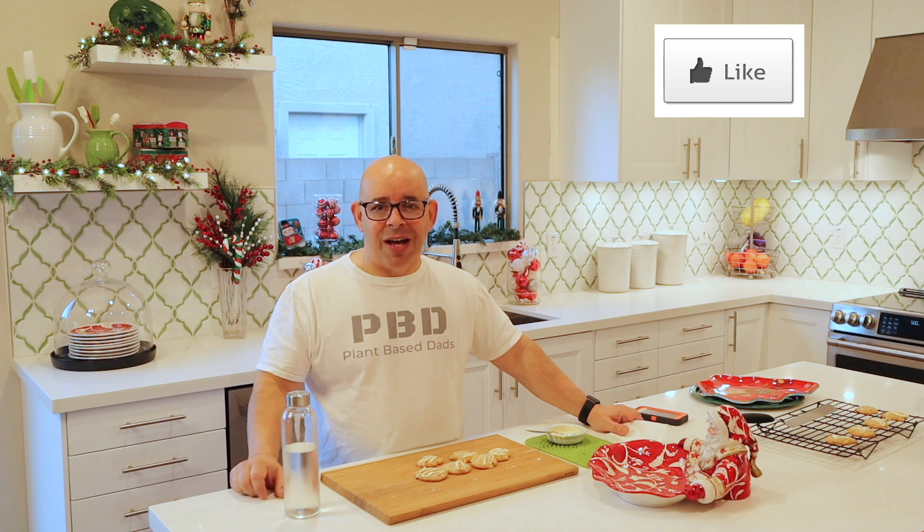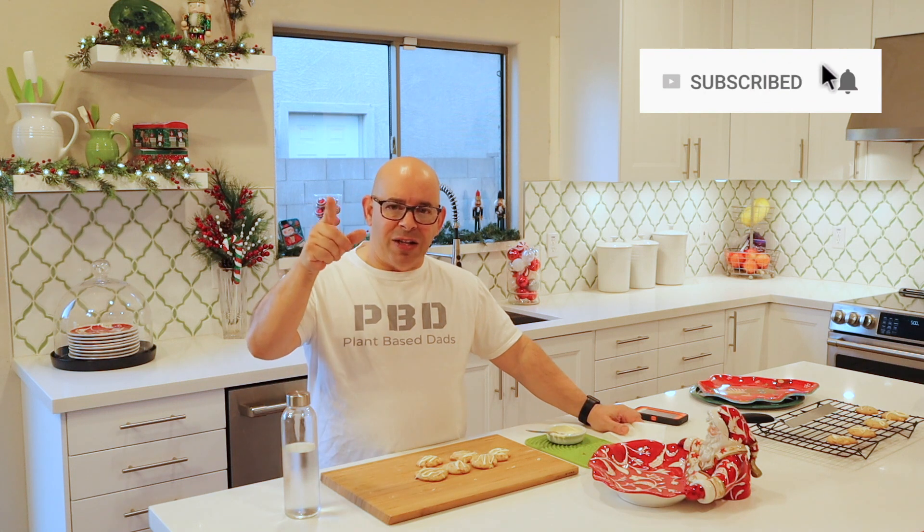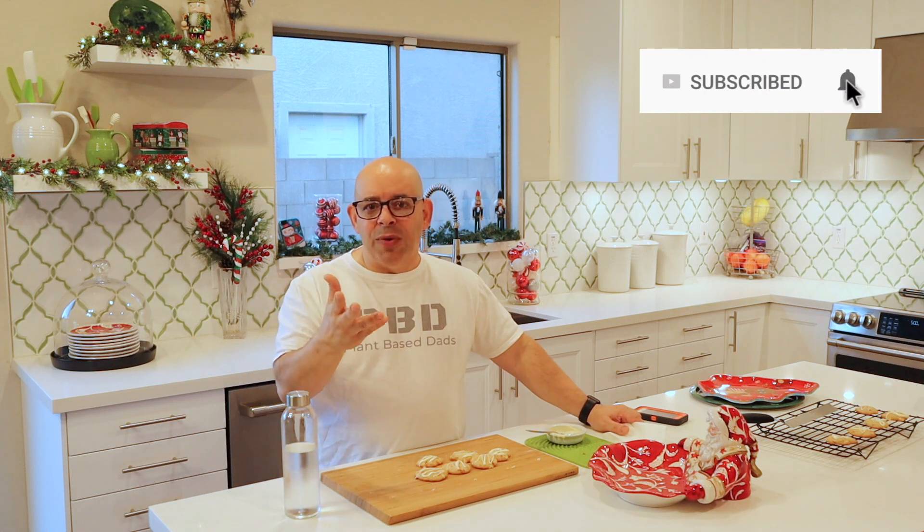If you like this video, please hit that like button and show us some love. If you haven't subscribed yet, please subscribe and become part of the Plant-Based Ads family. Click on the red subscribe button — it'll turn white. Click on the bell, two little lines will appear, and that'll tell you every time we have a new video, usually every Monday. Please leave a comment below — what are some of your holiday traditions? Do you do cookies or something else? This is one of my three favorite holiday cookies that we make every year. Happy holidays, and we'll see you next time. Bye-bye.